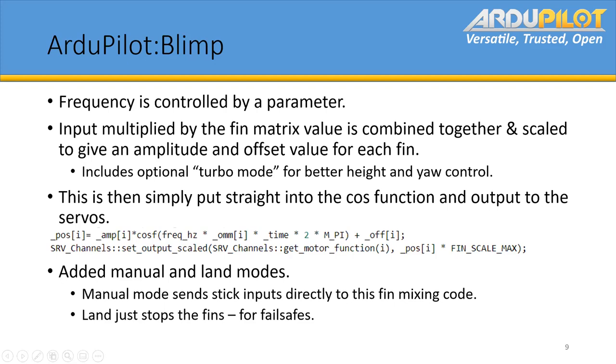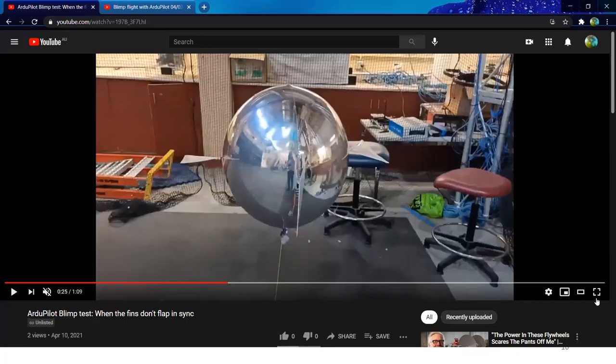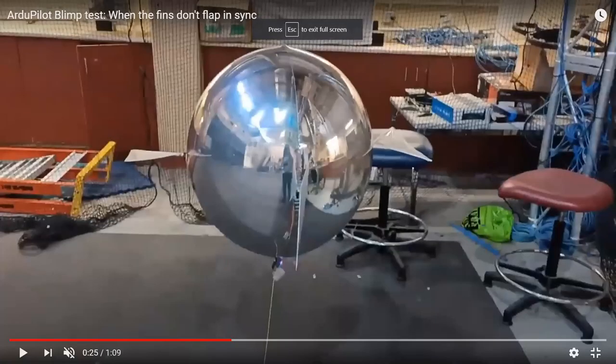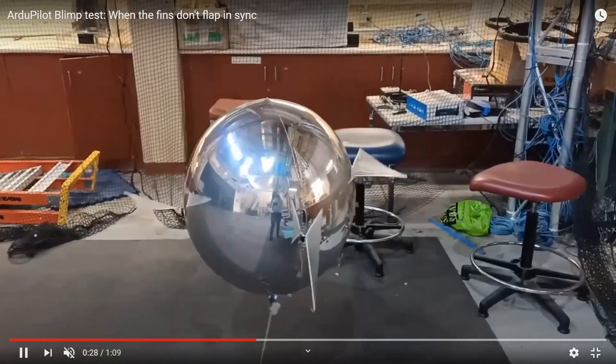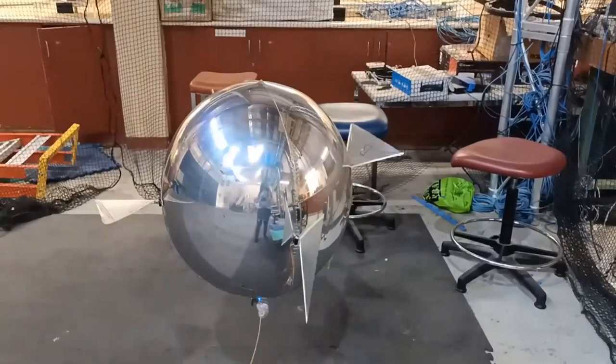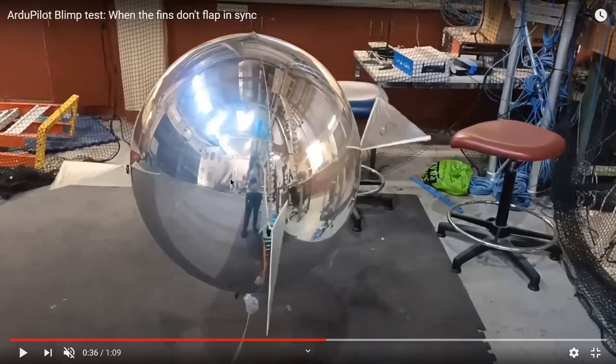We've added manual and land modes. Manual is directly to the fin mixing code, and land just stops the fins, which is really just for failsafe. I was just going to show why the frequency needs to stay the same — what happens when the fins are not exactly in sync. You end up with it just wobbling and not really moving, because the two fins add to each other; but if they're moving in sync, they mostly cancel each other out, so you get less wobble on the height control.